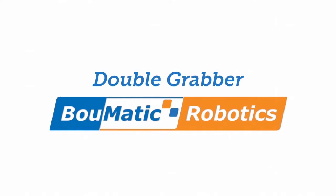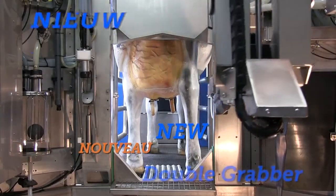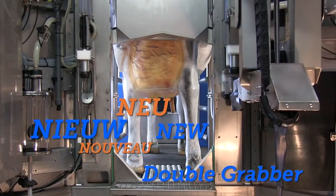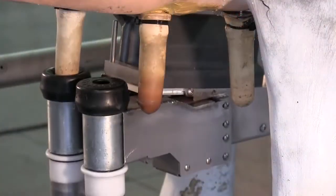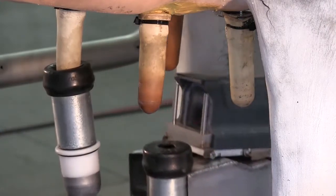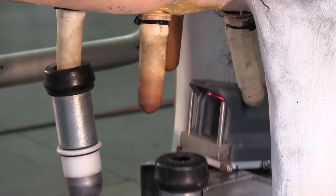We're taking a look at the Bomatic Robotics new double grabber system. This system is designed to increase attachment accuracy and decrease attachment time. Let's take a look under ideal conditions and then we'll take a look at some real-world examples on a farm with some difficult calves.